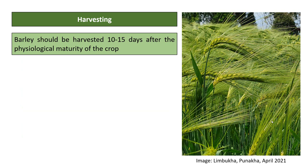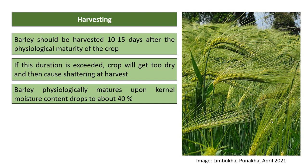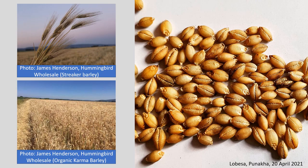Barley should be harvested 10 to 15 days after physiological maturity; exceeding this period causes the crop to get too dry and leads to shattering at harvest. Barley physiologically matures when kernel moisture content drops to about 40 percent. It can be harvested at about 35 percent kernel moisture but cannot be safely stored until moisture is reduced to 14 percent by drying. In semi-arid, arid, and humid regions, stems should be dry enough to break easily by hand.